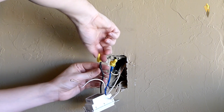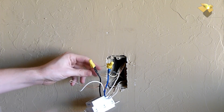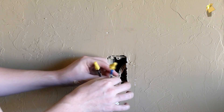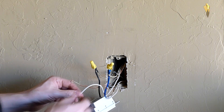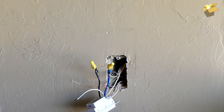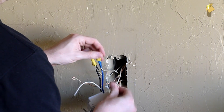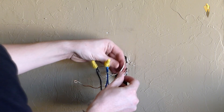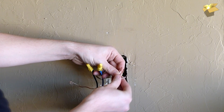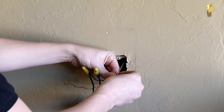Once you get the wire nuts on, you really want to give them a good tug — make sure they're on there well and won't pop off, and that you've got a good connection with all wires in there nice and tight. You'd hate to have a bad connection arcing inside the wall, which could end very badly. For the last connection, we've got our three neutrals — I'm just going to connect these three together and put them in a wire nut.